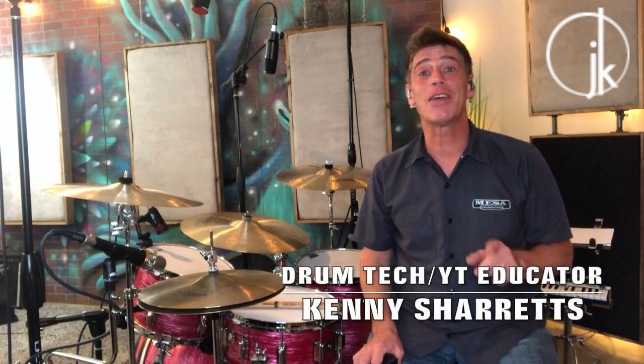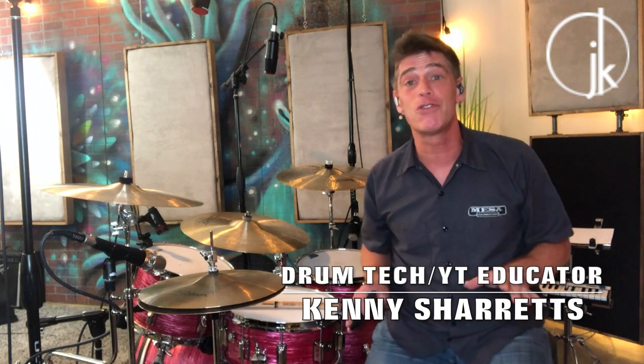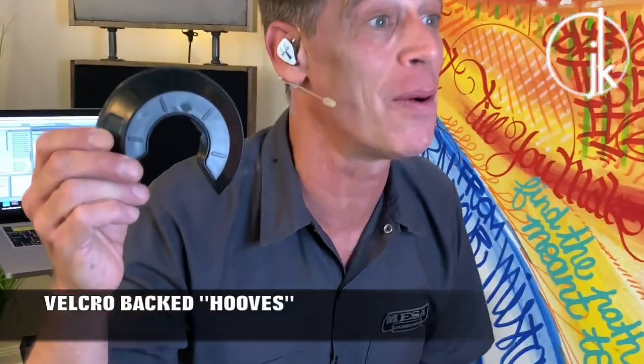Drum Tech drummer and YouTube educator Kenny Sherrits coming to you with a massive shout-out for a product that I've been using on my most recent video shoot, and it has been absolutely slamming. So if you're a YouTube creator, a drummer, or a drum tech, you are going to love this product. I'm talking about JK Drum Blades — these little horseshoes with the Velcro on the back.